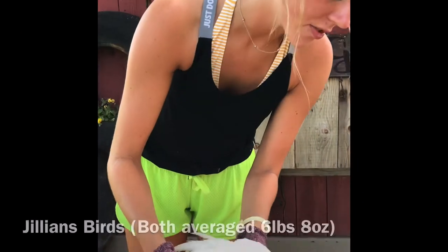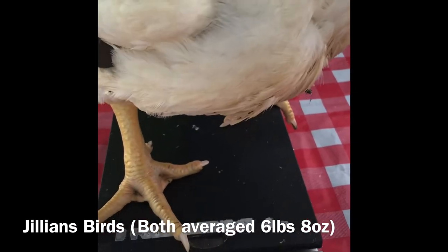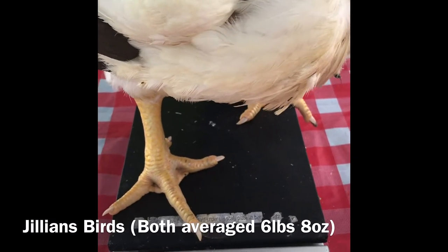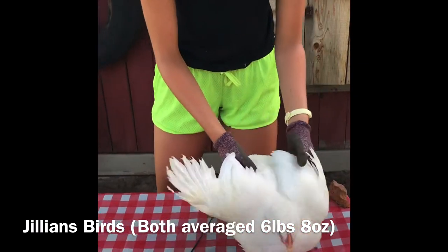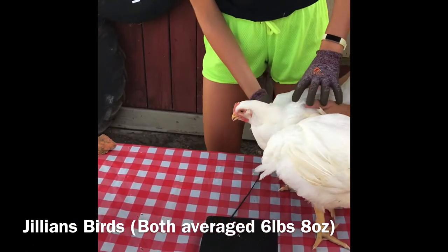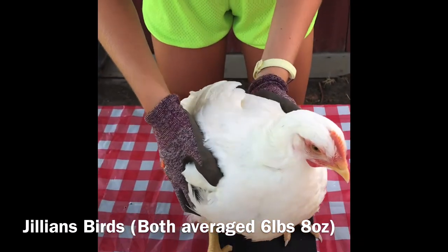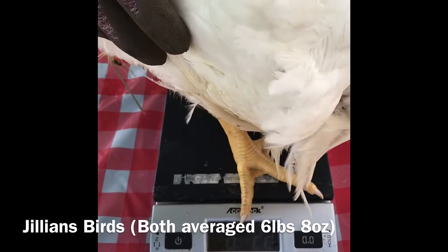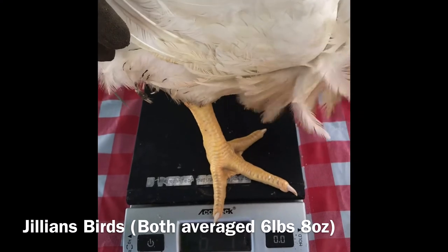One of the birds from my pair right now is a hen and she is six pounds, nine ounces. And now I'm going to get my other bird and weigh her. And she is six pounds, eight ounces.